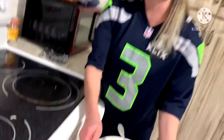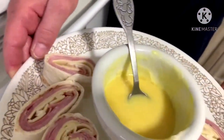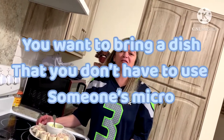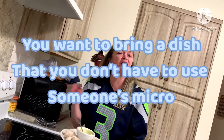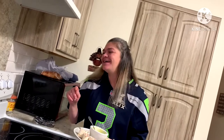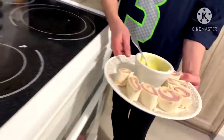Whether you're watching the game alone at home or taking this to friends, you are sure to be a hit. Here's a tip on proper etiquette: if you're going to a Super Bowl party, you always want to bring a dish that is complete from start to finish. You do not want to bring a dish that you have to use the host's kitchen to heat up. Put it on a nice platter, bring it, serve it, and enjoy it.